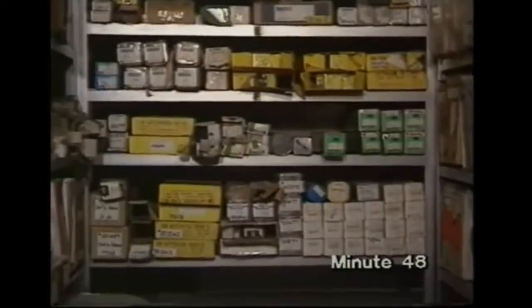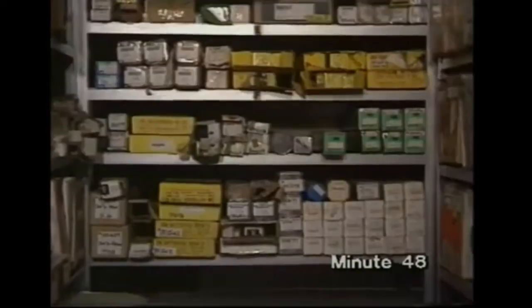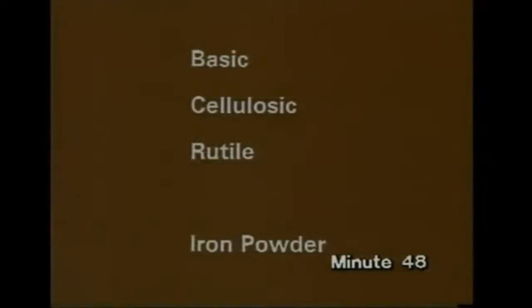As well as the electrode size — that's the core wire diameter — coverings will be described as basic, cellulosic, rutile, or some with iron powder.